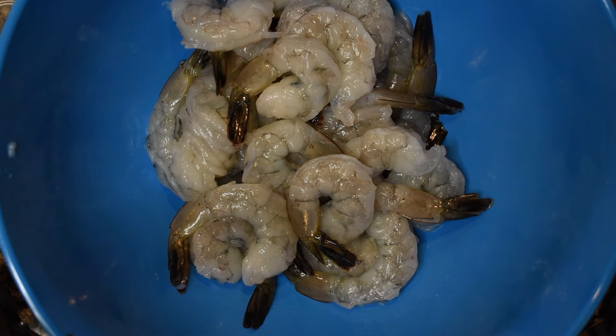Now it's time to make your buttermilk mixture. You can use half a cup of buttermilk, or like me, half a cup of whole milk with one tablespoon of apple cider vinegar — that creates buttermilk. Add in one egg and then some hot sauce to taste. Don't make it too hot if you don't like hot food. Whisk it real good until all the egg, whites, milk, and hot sauce are fully incorporated. Make sure there are no whites left.